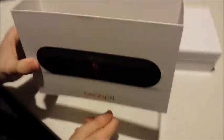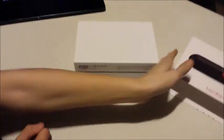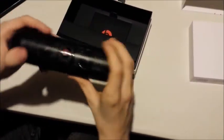As you can see, we have this little layer of stuff. Here's the box itself. Here we have the Beats Pill with the carrying case. I don't know who would use the carrying case, but here's the pill itself. We'll get to that in a minute.